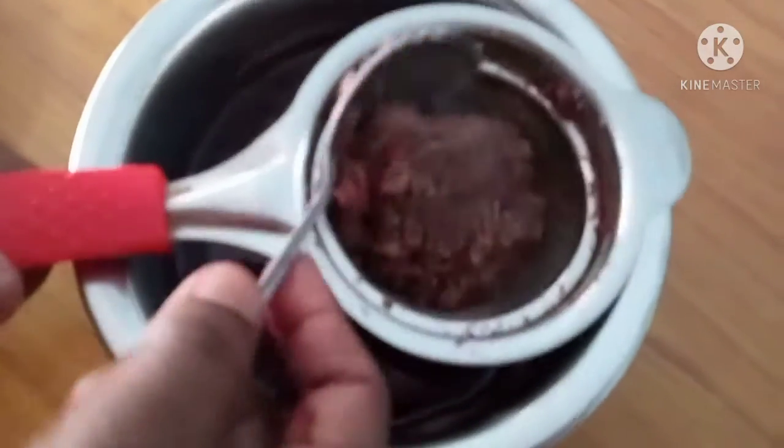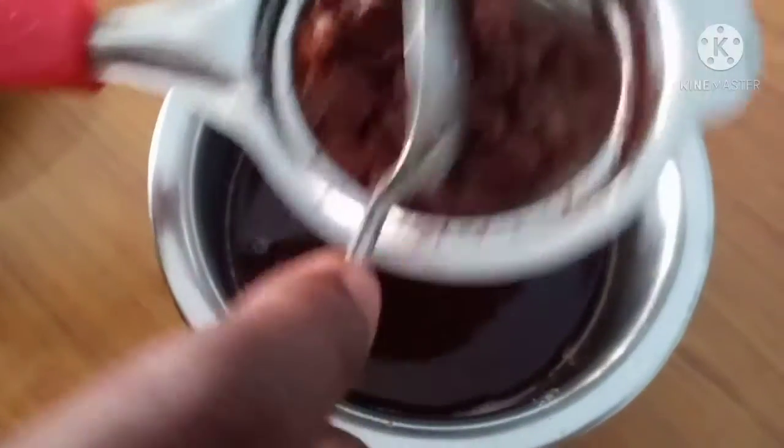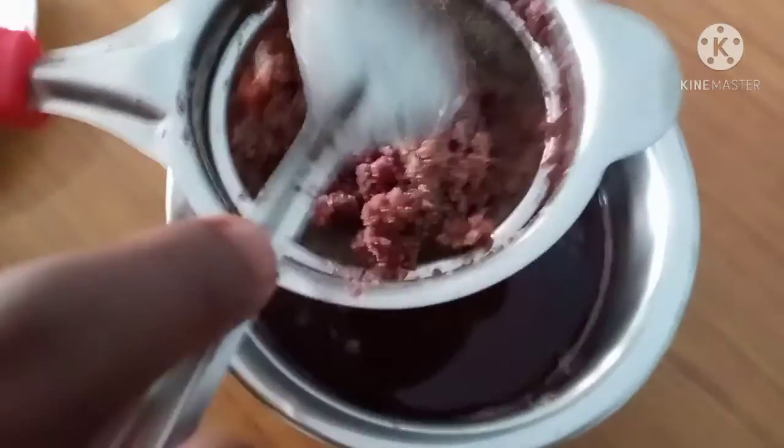Now we are going to add the oil to the oil and add the oil.